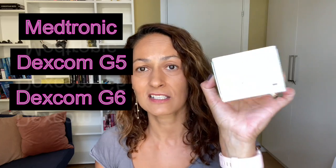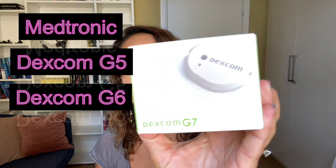I'm Christelle from Diabetes Strong and I've had type 1 diabetes since 1997. I've been wearing a CGM — a continuous glucose monitor — since around 2015. I started out with the Medtronic sensor, then moved to Dexcom, starting on the G5, then G6, and now I'm wearing the G7.